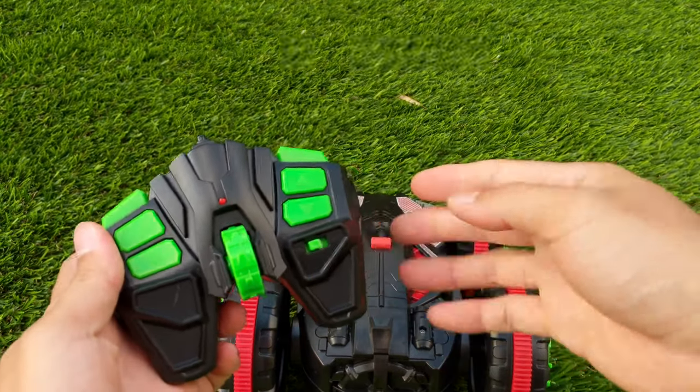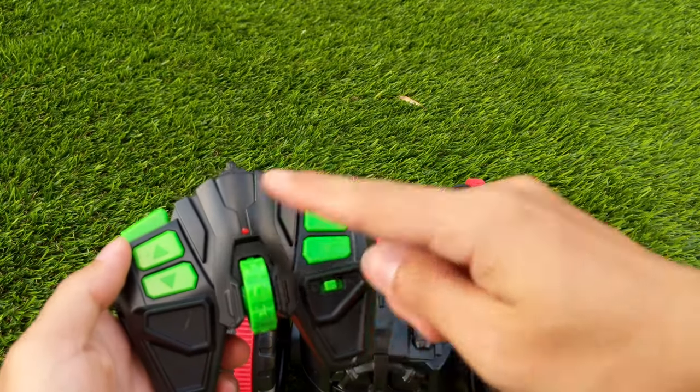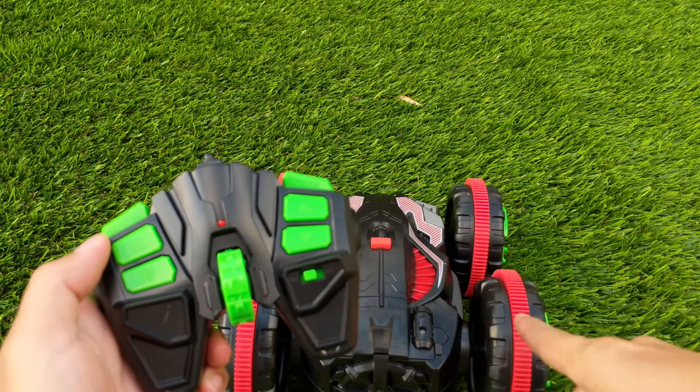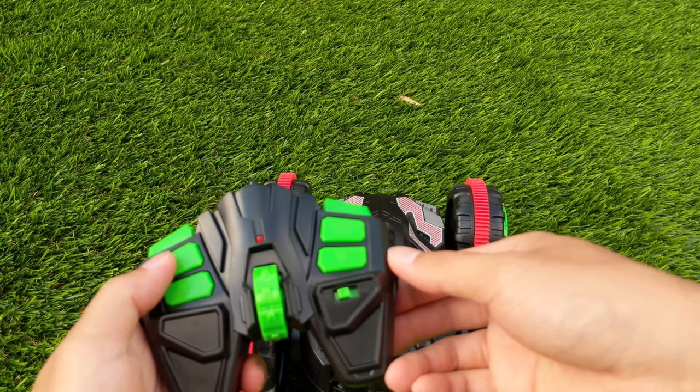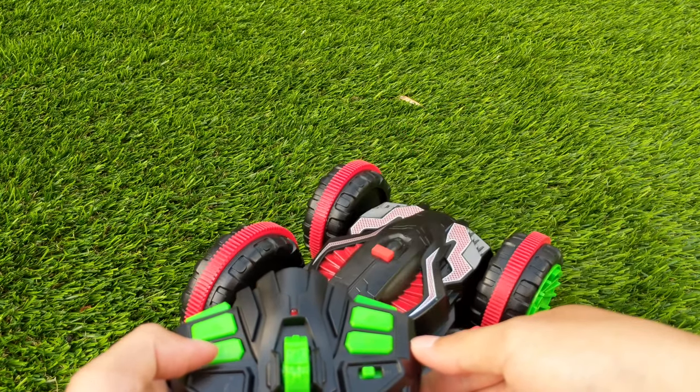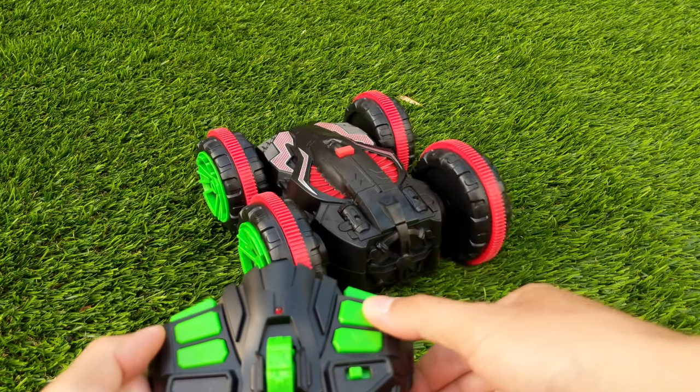Now let's take a look at how to control the car using the remote. The left side of the remote controls the left wheel. The right side of the remote controls the right wheels. If you press the top button the left wheel will go forward. If you press down it will go backwards. The same goes for the right side.